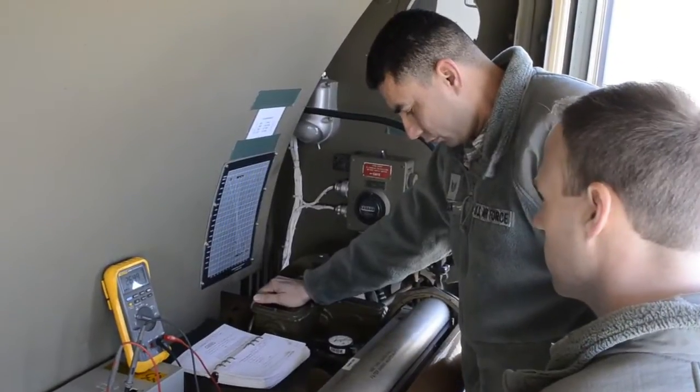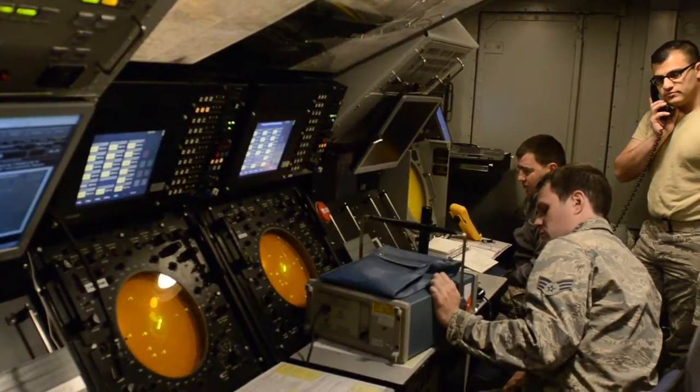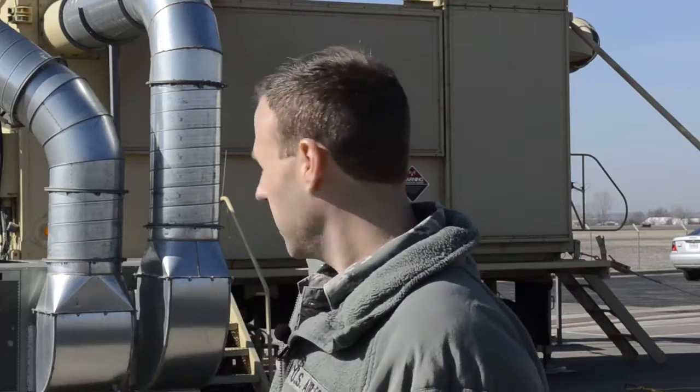Tech school after basic is about seven months and then 60 days of seasoning, but to get fully qualified it takes anywhere between three to five years.